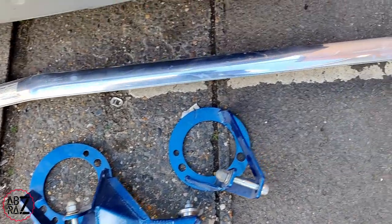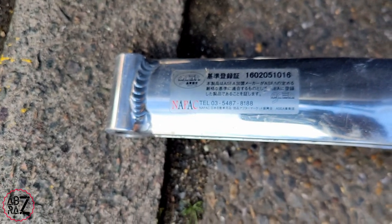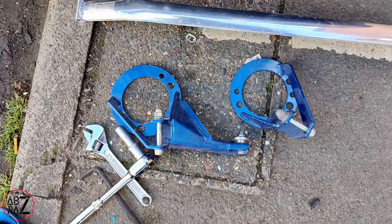Now they've been painted and they've dried, I'm going to be installing the strut brace in the car. So that's the main bar, and then there's the two supports which sit on top of each strut tower.